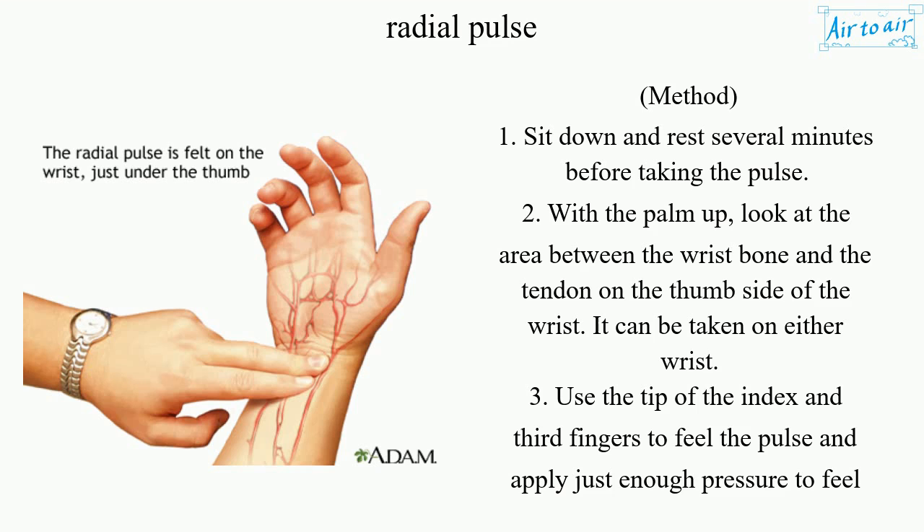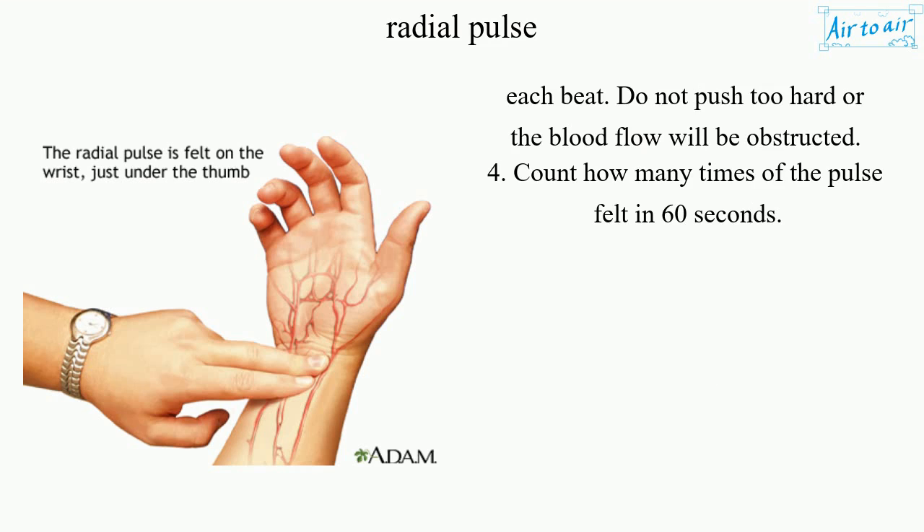Use the tip of the index and third fingers to feel the pulse and apply just enough pressure to feel each beat. Do not push too hard or the blood flow will be obstructed. Count how many times the pulse is felt in 60 seconds.